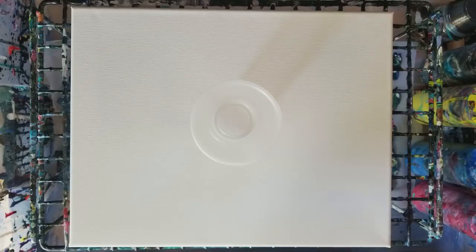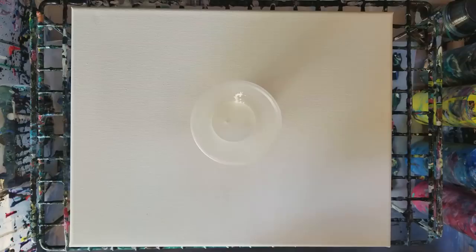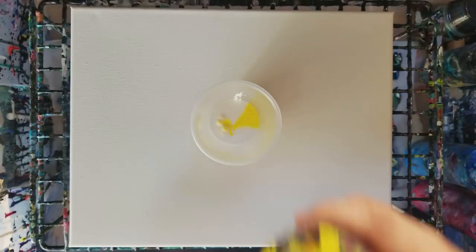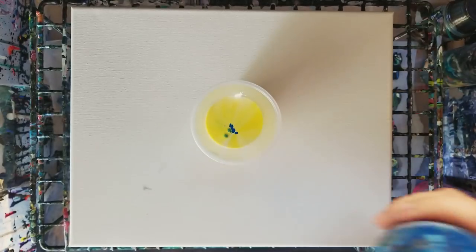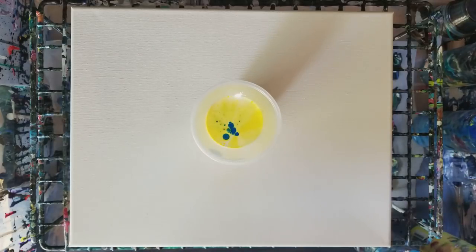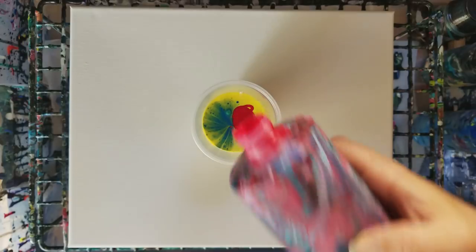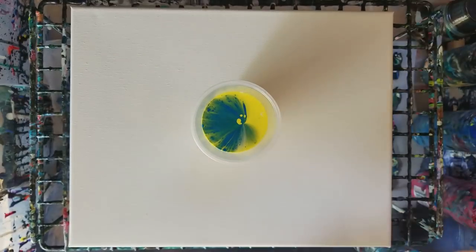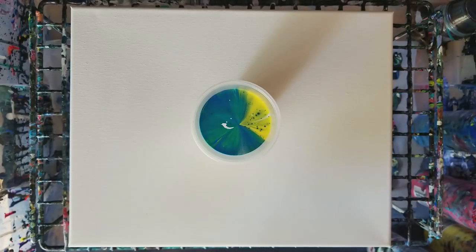We're gonna do a quick fun little pour — it's been a while since I did a rainbow one. We're gonna do a tree ring pour, starting with white on an 11 by 14 canvas. Then we're adding yellow, blue, some red, a bit more yellow, some more white, and just for good measure a little black.